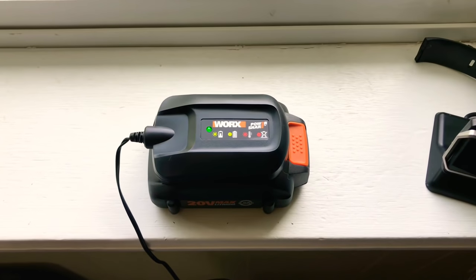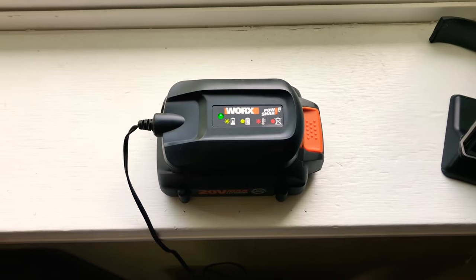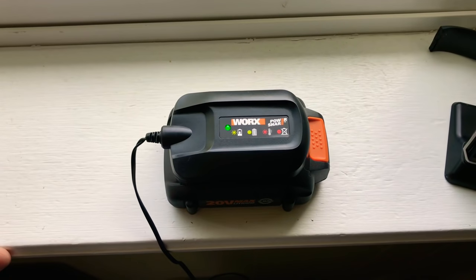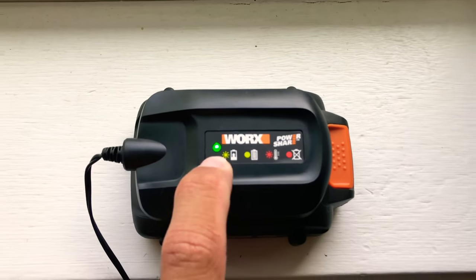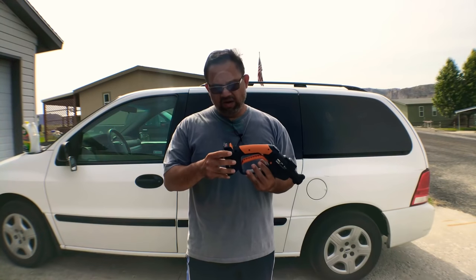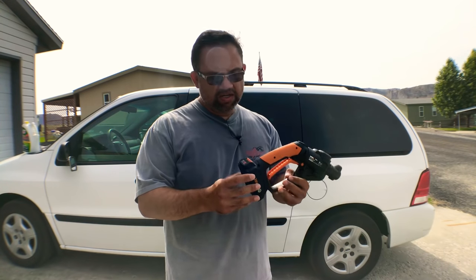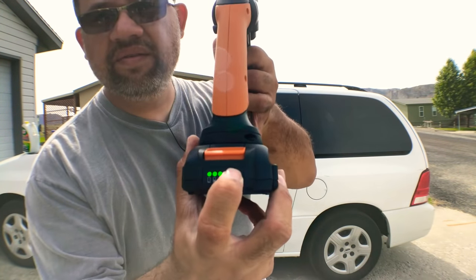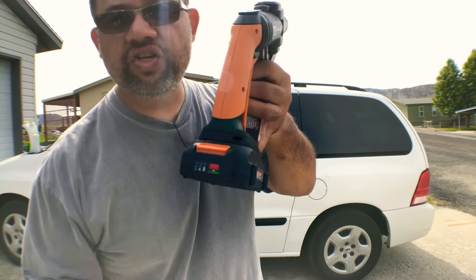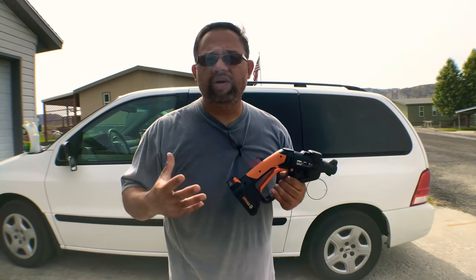I started charging at about 11:30 this morning, and it is now 3:43 PM, and it's finally a solid green — that means it's charged. I should have charged it a day ahead but totally forgot. It's been roughly a little over four hours. I checked it after three hours and it was still blinking, then came back another hour and it was fully charged. So between three and four hours is what it takes to fully charge.